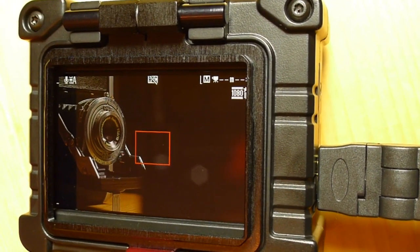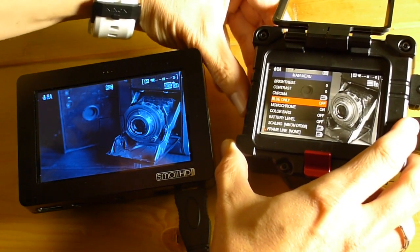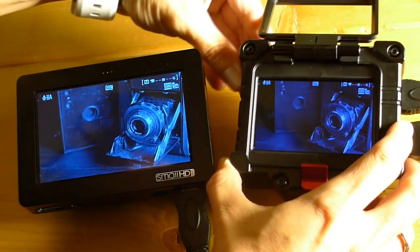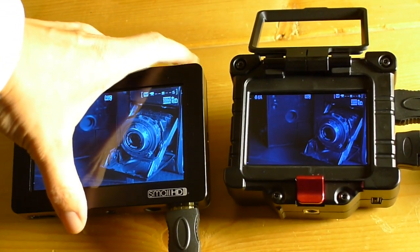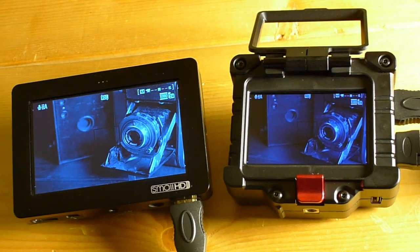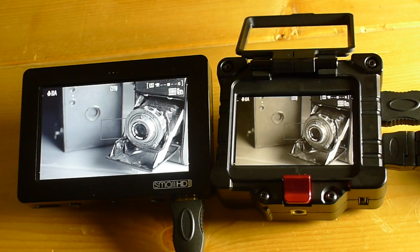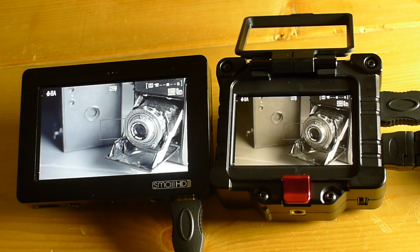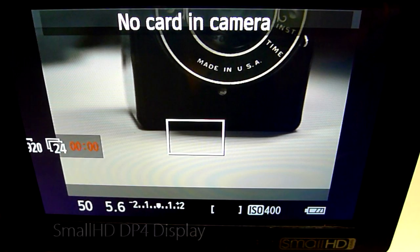With the Zacuto EVF, I noticed that it was always darker than what my camera was actually capturing. But I find that it's able to reproduce the entire gamut of gradation between what's really light and what's really black in a way that the SmallHD doesn't. There were situations where I thought my footage was exposed properly, only to find out that I had underexposed the image because the monitor was showing it brighter than what the camera was actually capturing.